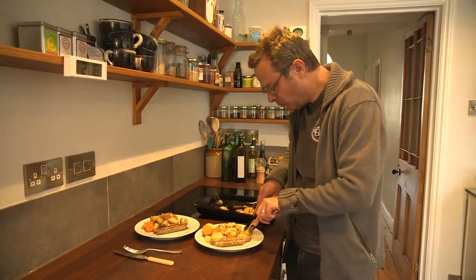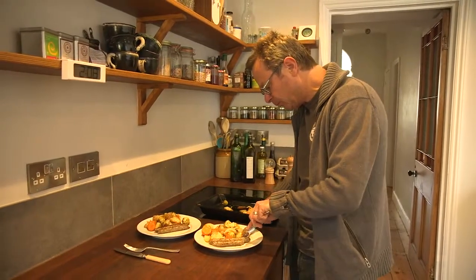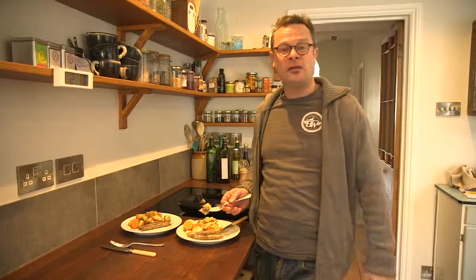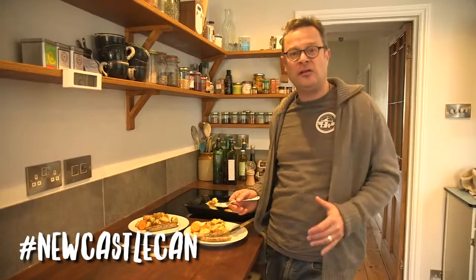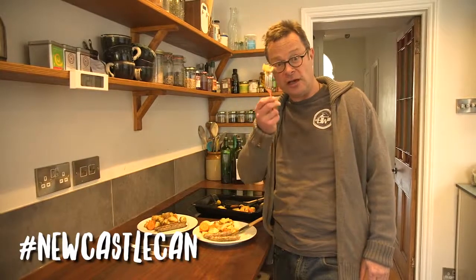What I love is a little bit of the apple with the sausage. And some spud too. That's just gorgeous. Well, that's what I've got, Newcastle Can. Now let's see what you've got — please post pictures and recipes of your favourite healthy dishes on our social media. And I'll see you again very soon. Cheers.